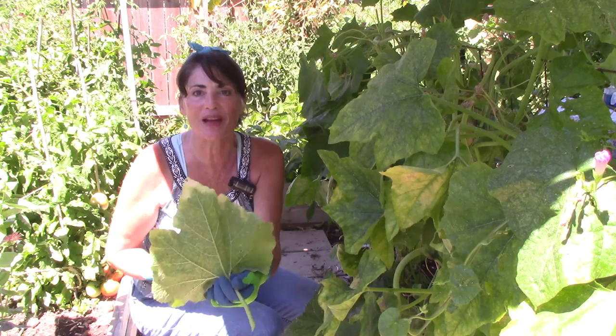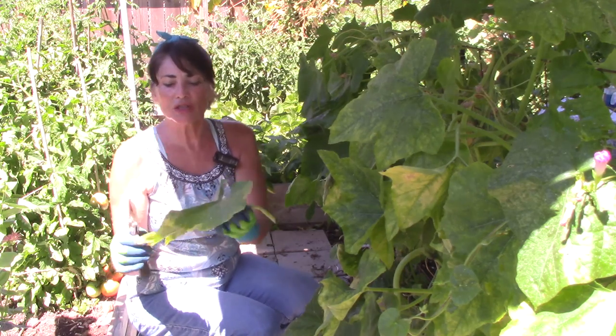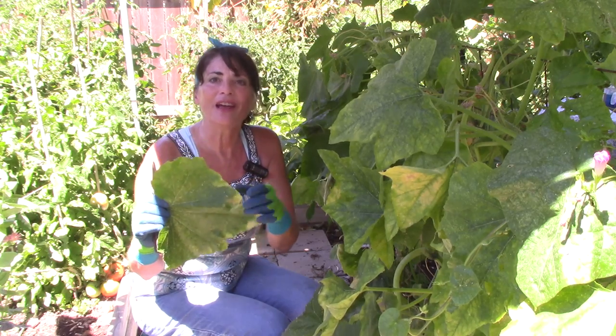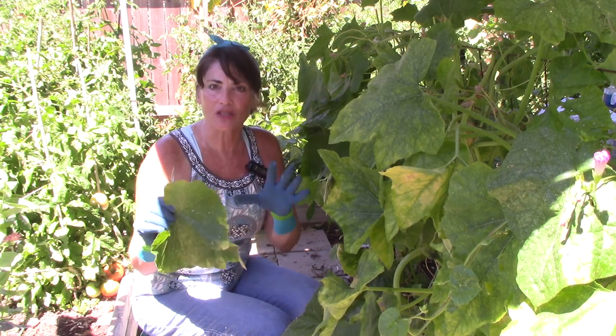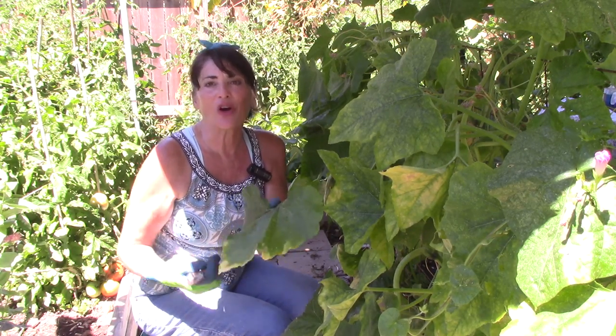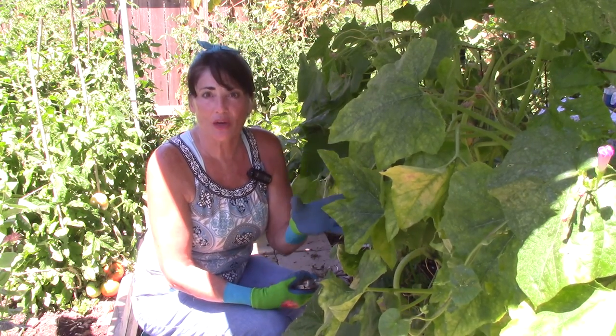There are quite a few aphids on the back of this leaf and you can see the leaf is already starting to die. On the other side of the leaves you'll usually see something shiny and sticky — that's a substance the aphids excrete. It just comes out of the aphid's body as it continues to drink the sap and goes through its life cycle. That's another good use for the soapy water — it's not only going to kill the aphids but it will cut through that sticky substance, which is called honeydew. I want to get it off the leaves so the leaves can start breathing again.